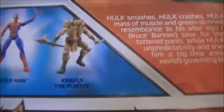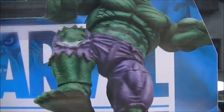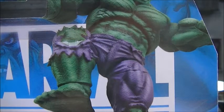On the back, the biography says: Hulk smashes, Hulk crashes. Hulk is an unstoppable massive muscle and green-skinned fury. He bears little resemblance to his alter ego, the mild-mannered scientist Bruce Banner, save for the selfless scientist's tattered pants. While Hulk fights for good, his unpredictability and sheer strength make him a big-time annoyance to the world's governing bodies. There's a little picture of Hulk and another picture in the background — a comic panel. It's really nice.